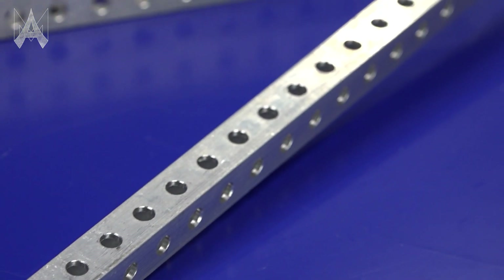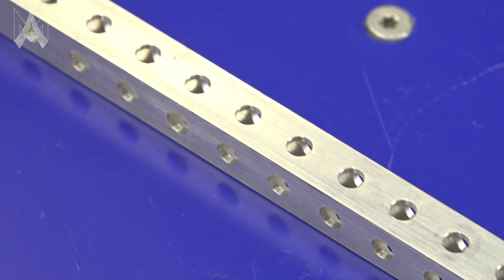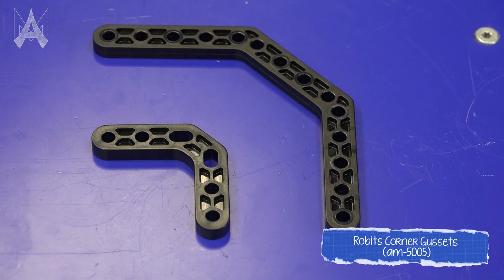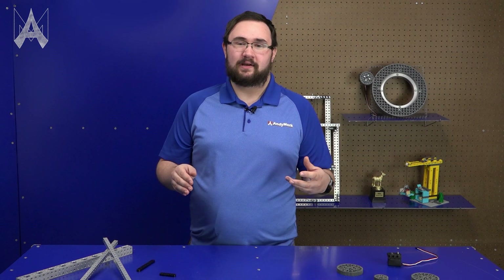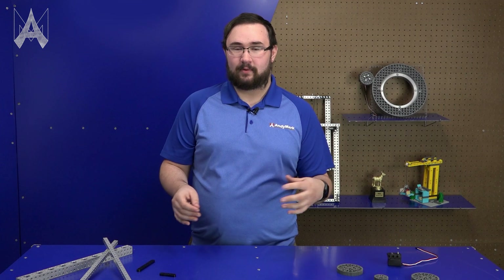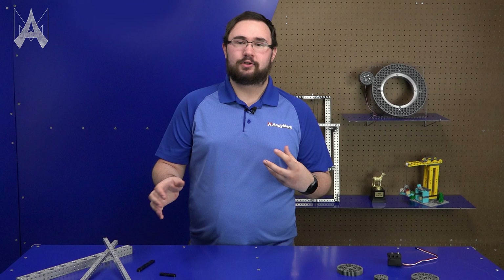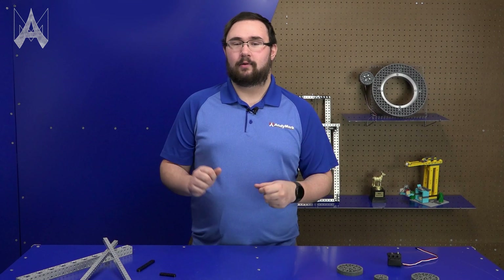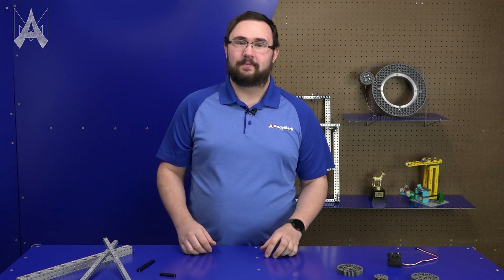Robits parts operate on a half-inch pitch number 10 hole grid using half-inch tube, one-inch tube, and a variety of plastic parts that interface between the two. These plastic parts are very strong but not necessarily built for all of the loads an FRC robot might experience. So when using plastic parts in your FRC robots from the Robits build system, make sure to use them in lower load applications, or an application where that part won't break, fracture, or otherwise not meet the specifications you might need for that mechanism.